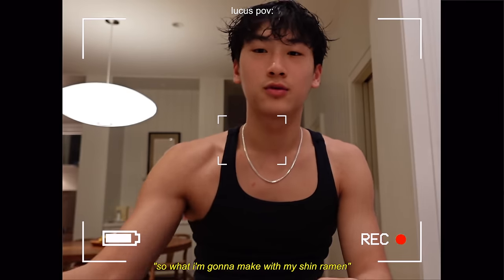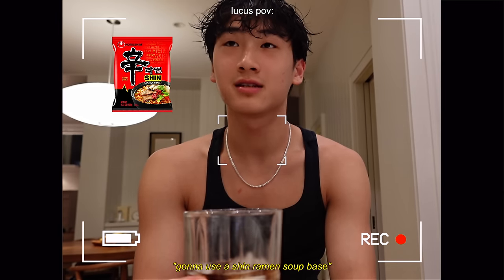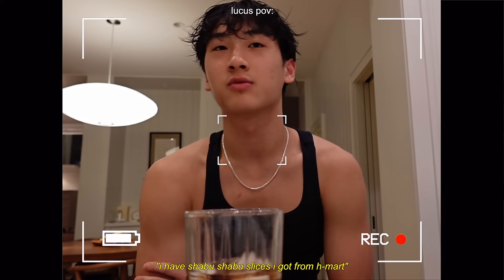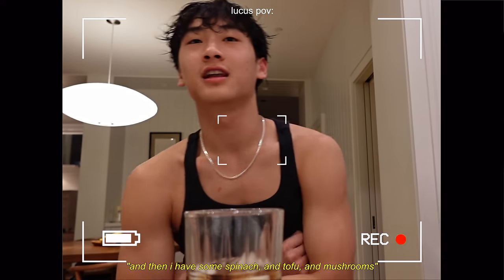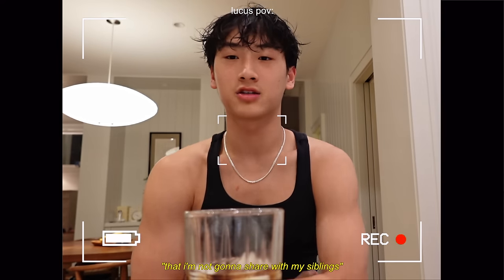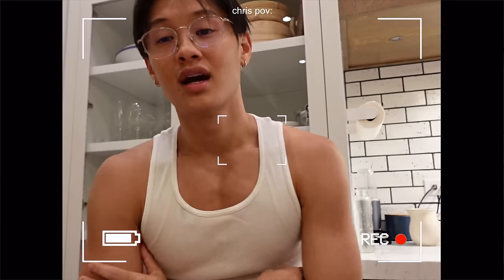Whoever can cook the best shin ramen with these ingredients that we have in our fridge will win. So what I'm going to make: I'm going to use a shin ramen soup base, and then I have a beef bone broth from H Mart, shabu shabu beef slices from H Mart, and then I have some spinach, tofu, and mushrooms that I'm not going to share with my siblings. Actually, maybe I'll share with my beautiful and kind sister.